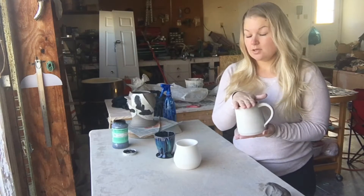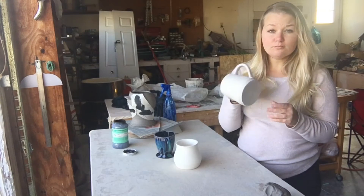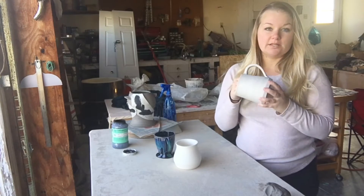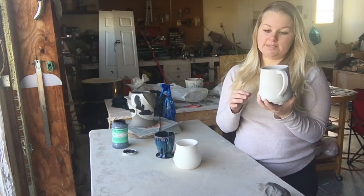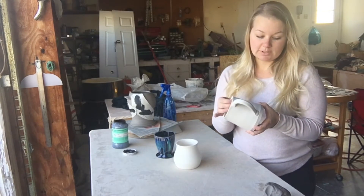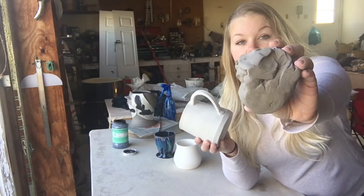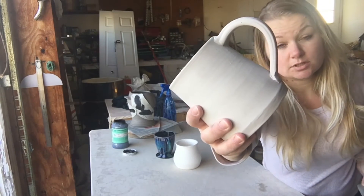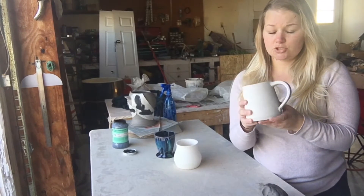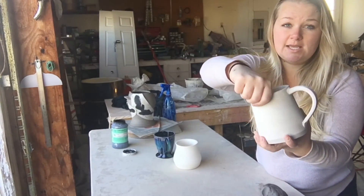After your piece has been wet and then leather hard, it starts its real drying process and it's going to become bone dry, also referred to as greenware. This is the clay's most fragile state — I have the most clay fatalities when it's bone dry because it's really brittle. These are both the same clay body, Miller 65. This is what it looks like when it's wet, and this is what it looks like when it's bone dry — most of the color leaves when the moisture leaves.